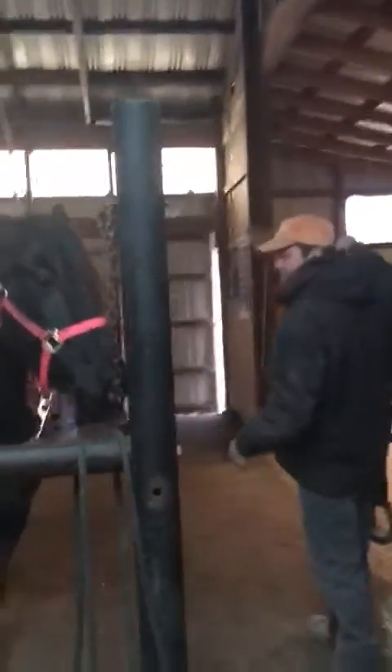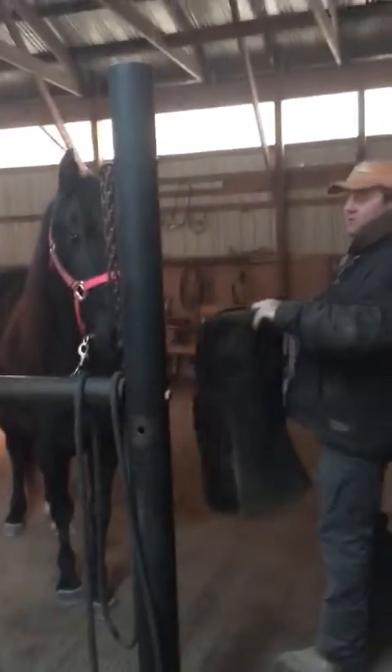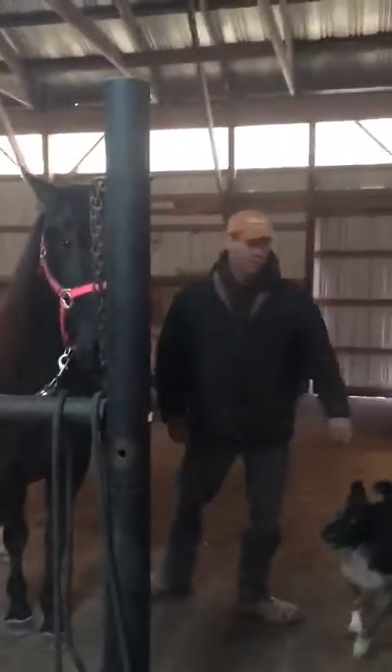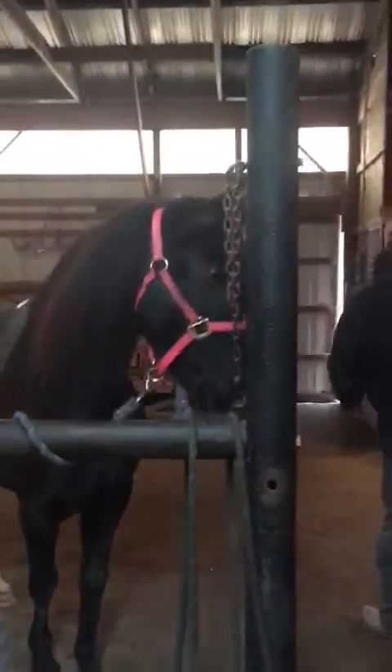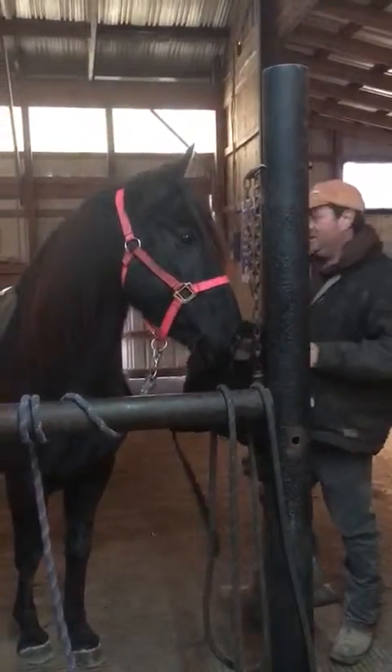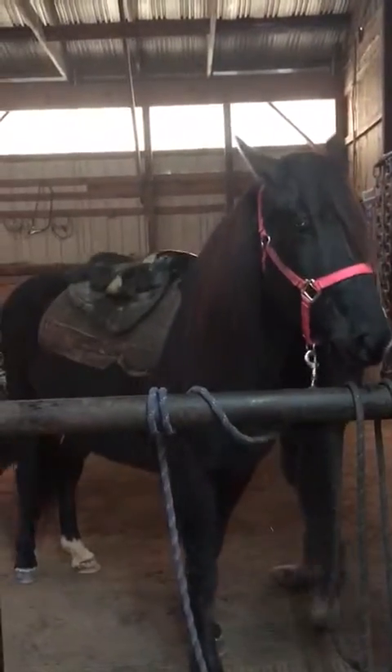We'll go ahead and saddle her. I always like for her to just smell that pad, look at it. Same thing with the saddle — show it to her, let her smell it just a little bit.